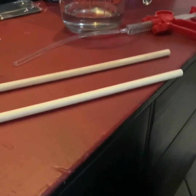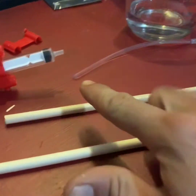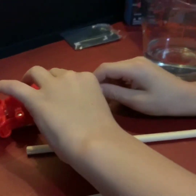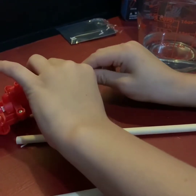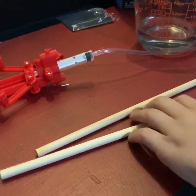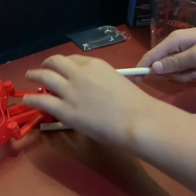Now you are going to push the end of the tubing onto the piston. Now Saint, you are going to slot the dowels into the piston holder and the trigger.